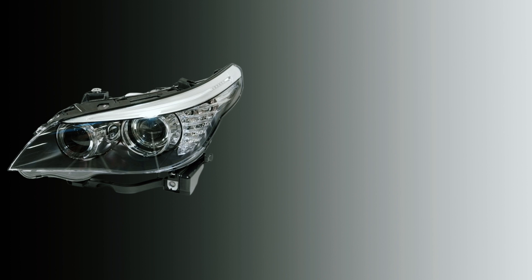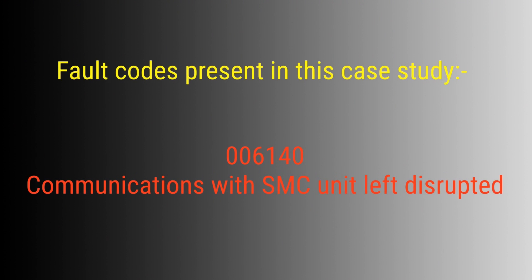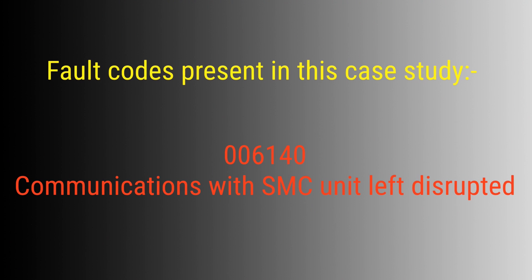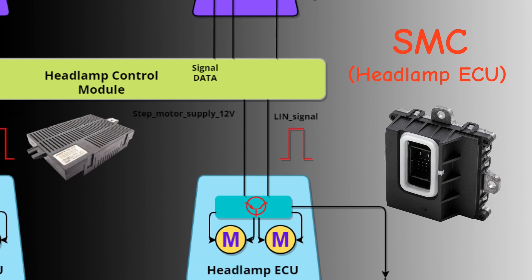On our particular car we had a faulty LIN bus. Don't get scared — it's one wire, and this wire goes from the headlamp control unit in the vehicle directly to each headlamp. There is an individual pin for each headlamp; they are separate circuits. The fault code reads: SMC unit left disrupted — 006140. So you know straight away there is no LIN bus communication. We're going to test the wire and components between the headlamp module on the left and the SMC module.